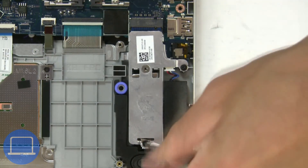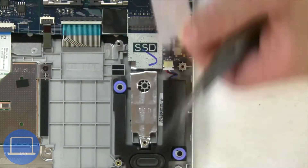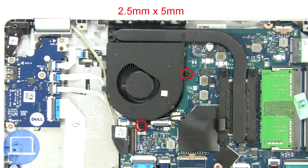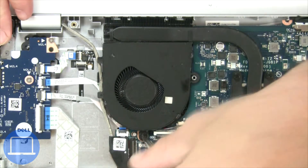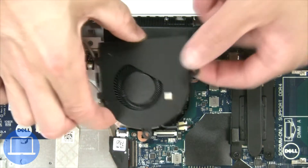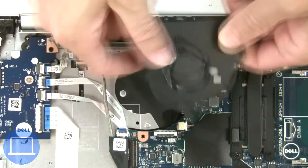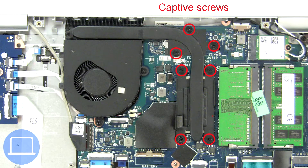Now unscrew the solid state bracket. Next, unscrew and disconnect the cooling fan. Now unscrew and remove the heat sink.